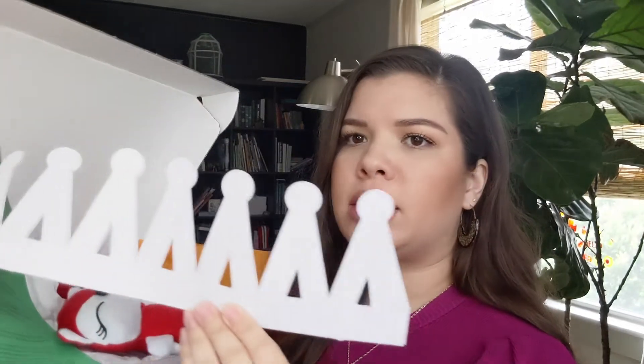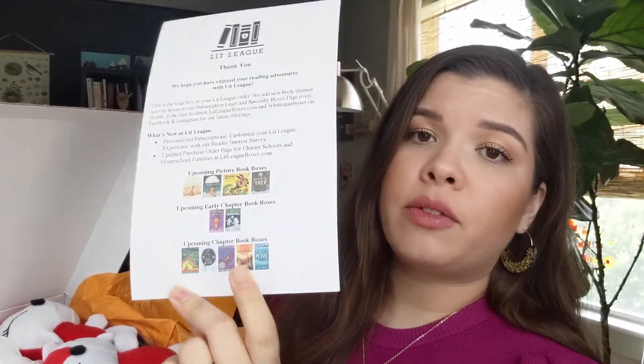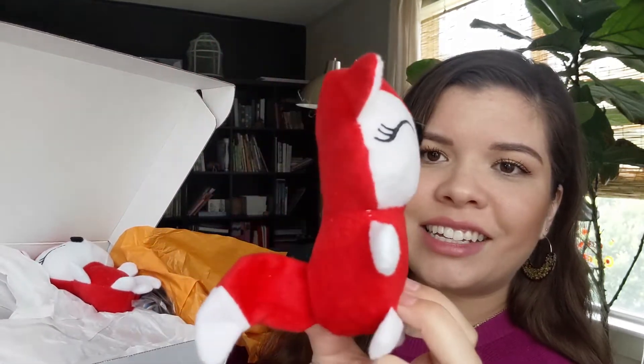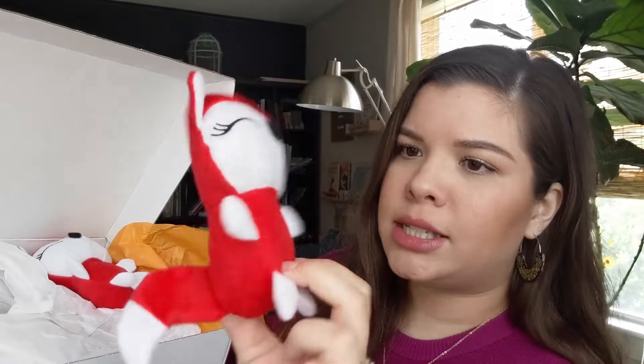Opening it up — right off the bat we have some crown things, and of course there's two of them for two kiddos. We have another page outlining what's in the box and a page showing some of the books they're working on — upcoming picture books, chapter books, and early chapter books they'll be featuring in their boxes soon. And then we have these little guys — so cute — little foxes.